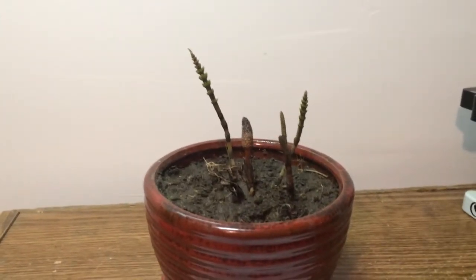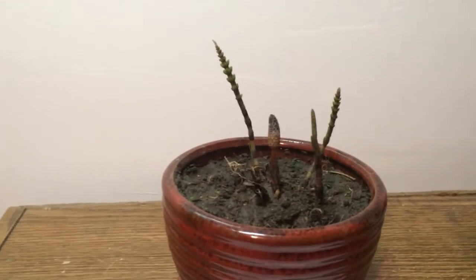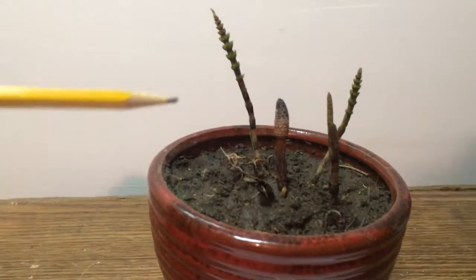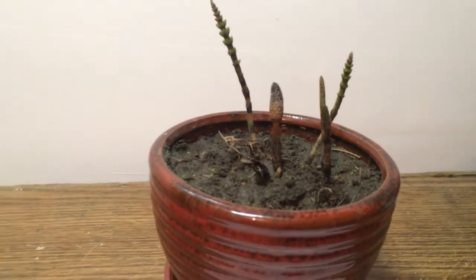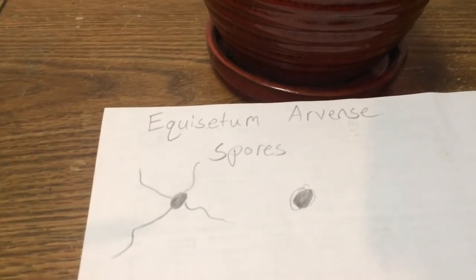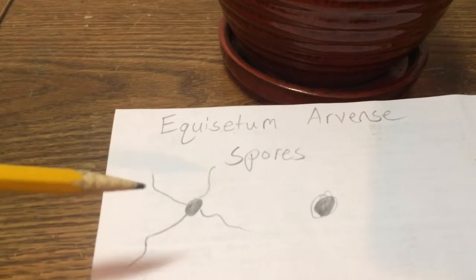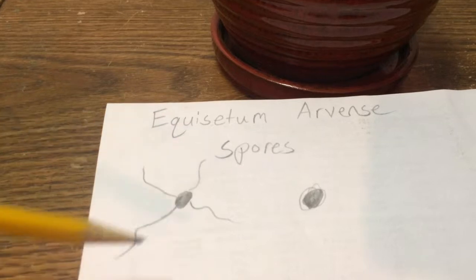My field horsetail, or Equisetum arvense, I believe is the scientific name, just sent up a spore-bearing chute — you can see it right there. I just learned something pretty cool about those. Right here I've got a diagram of the spores, scaled up big time. You can hardly see them with the naked eye; they just look like really fine dust. The center part right there is the spore.